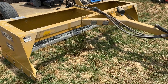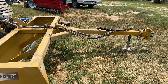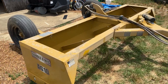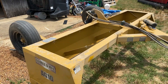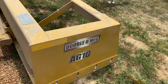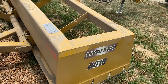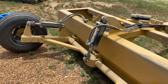We got this new box blade in from Rome Plow Company up in Cedartown, Georgia. Got it in the other week — we had to get it shipped out of Louisiana. It's a 10-foot. They call it Double D Manufacturing — that's the same company nowadays. I think the Double D owners actually bought out Rome. But anyway, this is one of the AG series.